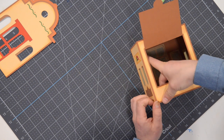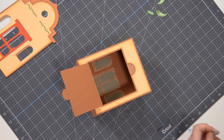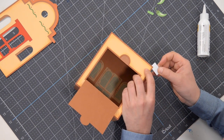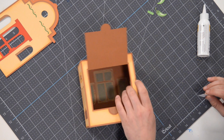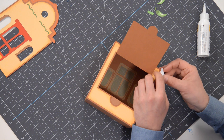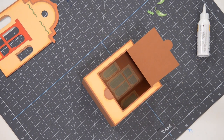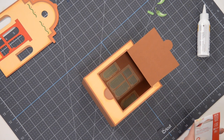Take a look at the very edges — if you have any little sections that are not sitting flat, take a scrap piece of paper, put a little bit of glue right underneath that piece and press it down. Also, I have some Velcro dots and this is what we're going to use to keep the door open and closed.